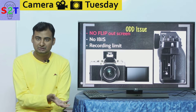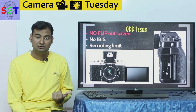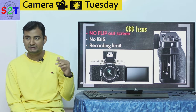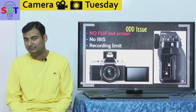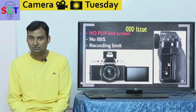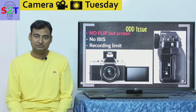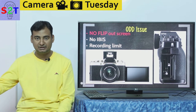The omission of the flip-out screen bothers me more than the lack of IBIS — I can live without IBIS, but the flip-out screen could easily have been added given they already know how to make it cheaply. It feels like they're reserving this feature for the higher-end X-H1 series. If that's the case, recommending the X-T3 becomes tricky — you'd be better off waiting and spending more money on the higher-end model, which will have the same sensor, the same technology, plus a flip-out screen and IBIS.